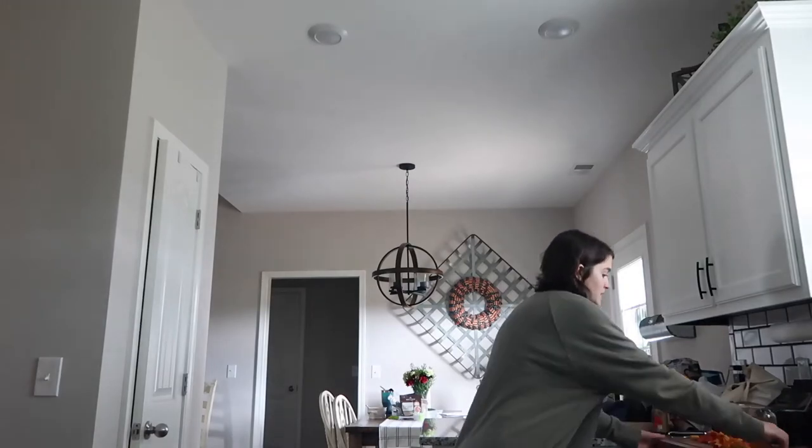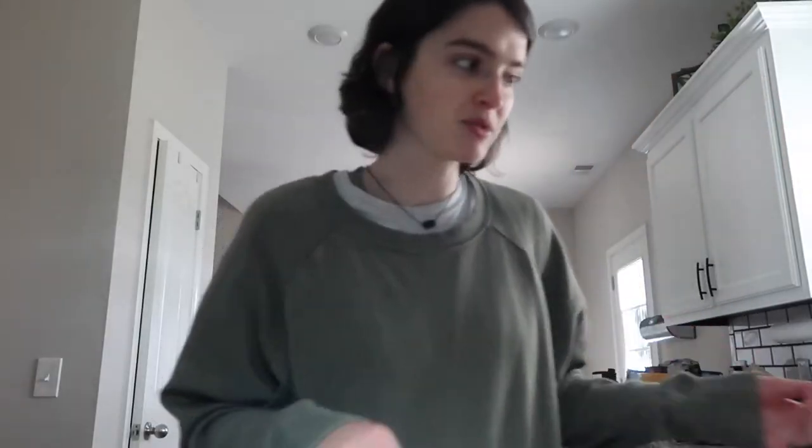The lighting isn't the best — using the under-the-microwave light. Today I'm going to be trying to make a peach simple syrup. I already have everything ready and I'm taking the recipe from Minimalist Baker.